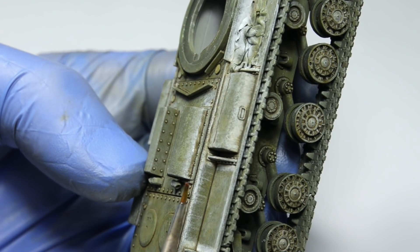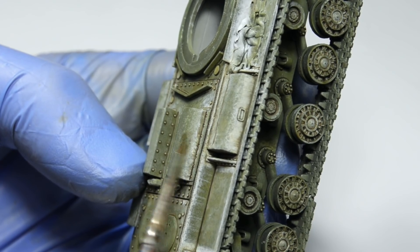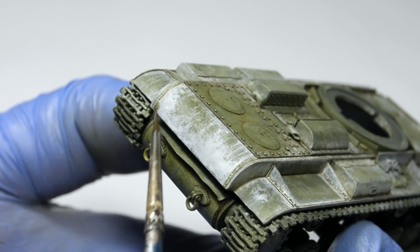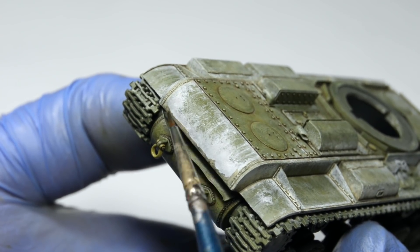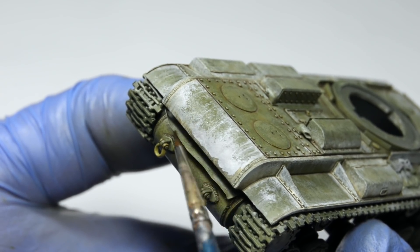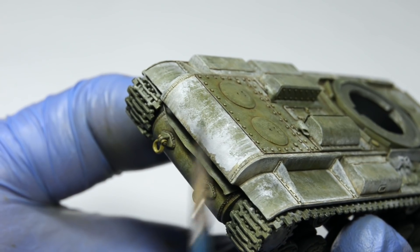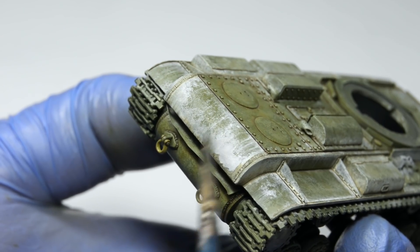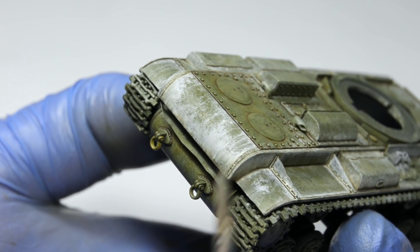One thing we should be careful about is how much of this technique we use. We have to think several steps ahead and anticipate the upcoming weathering techniques. At this point I felt like I just need to add the dirt passes on vertical plates covered in white. I won't add any of these effects to fenders, because I know I want this tank to look like it's been operating in a muddy winter soil, which means there will be heavier mud effects. That's gonna create enough contrast on its own and suddenly there might be way too many effects — Distressed 4BO, Worn Whitewash, Dirt Pass, Chipping, Rust, Dust, Mud — you're starting to see what I mean.